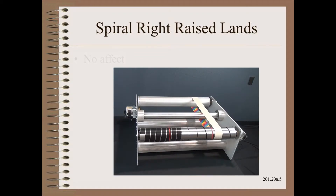Let's try spiral raised lands, like you often see in carpeting and textiles. Nothing is happening. Maybe we need to give it more time.